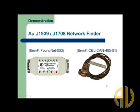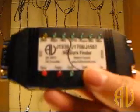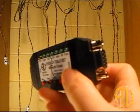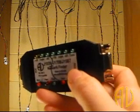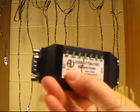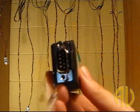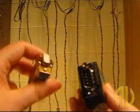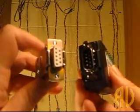Today we are going to demonstrate how to use AUFortnet to identify SAE J939 and J700A networks. This is our new device. On the RS232 side is a DB9 female connector, which can be connected to the PC for device maintenance. On the bus side is a DB9 male connector, which can be mated with the AUFortnet cable.